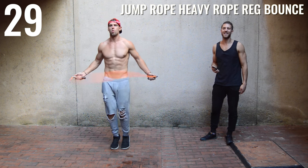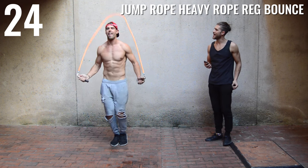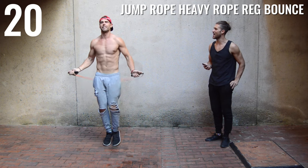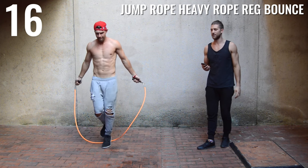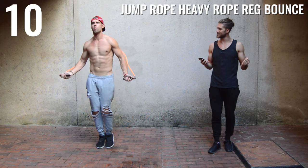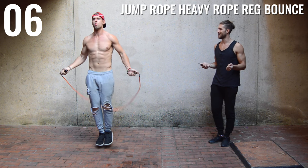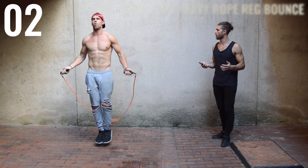All right, ladies and gents, dudes and dudettes, we've got our first ever heavy rope and normal rope workout today starring Dan Rittmer. So if you guys are new to jump rope, this one-pound heavy rope by Cross Rope is a great jump rope to start with because it's easy getting a rhythm. It doesn't move too quickly, but you will notice you'll fatigue quite quickly around the shoulder and forearm area.